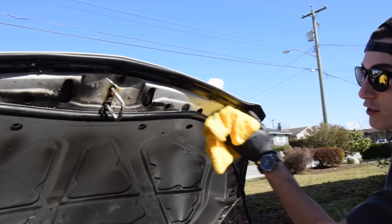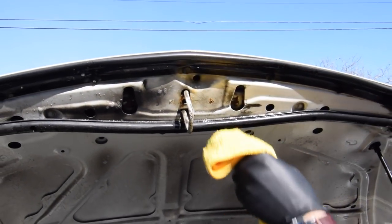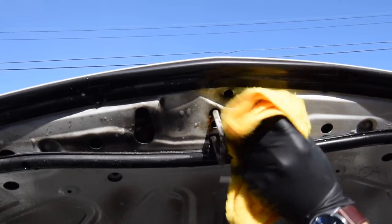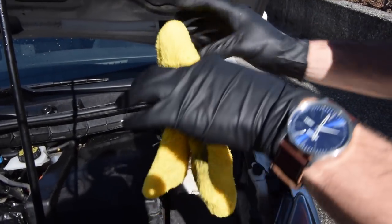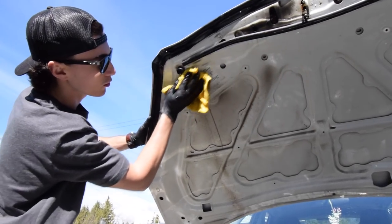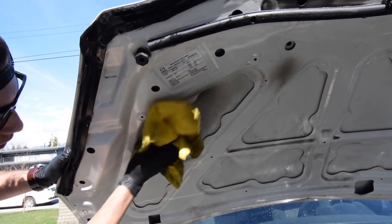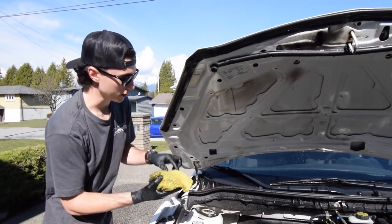Once you have your stuff sprayed on there, just come across — the dish soap does an unreal job of collecting grease. You could use regular car soap, but it will not do the same. You're basically just going to want to wipe the entire hood. A lot of this is undercoating and stuff, but it's nasty — and it's good that it's coming off. I don't think anybody's ever washed underneath the hood of this car. This is a guaranteed six years of grunge.